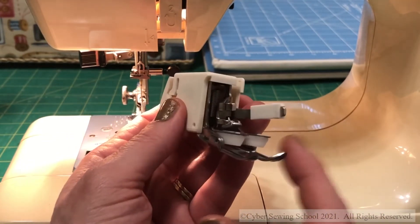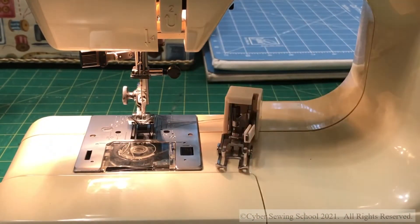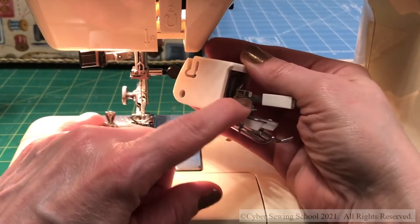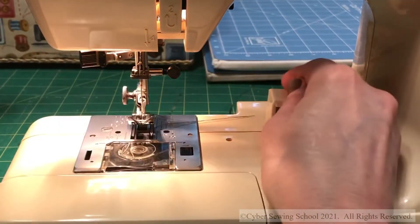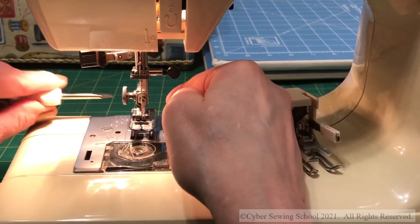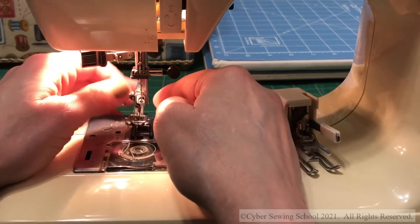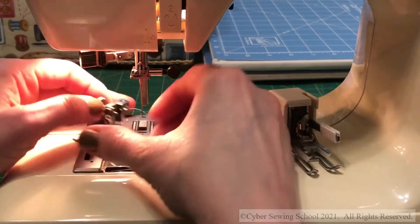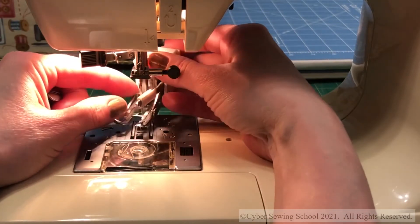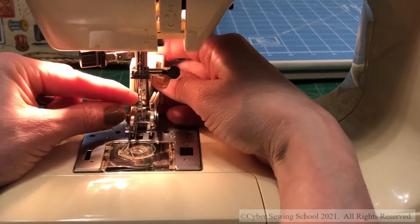It's a little bit tricky sometimes how to use this, and people don't know how to put this on if they're new to using a walking foot, so I'm going to show you how to do that. When you look at the foot, it has its own built-in shank right here, so I need to take the current shank and the foot off of the machine — not just the foot. I'm going to unscrew this screw right here and take off the shank with the foot.